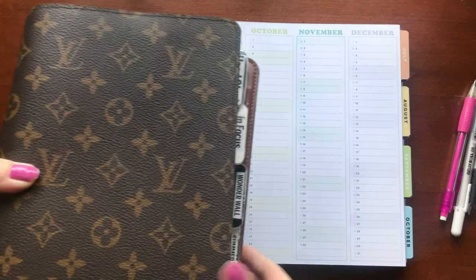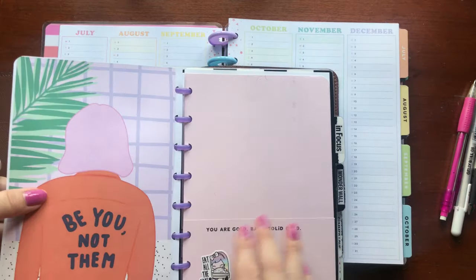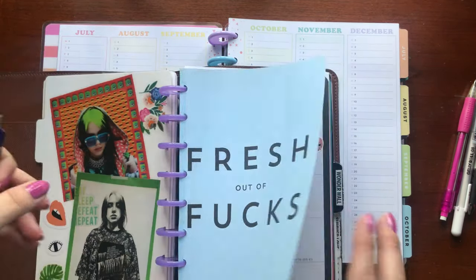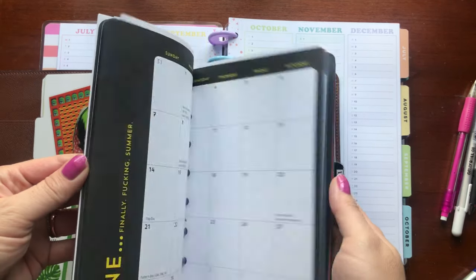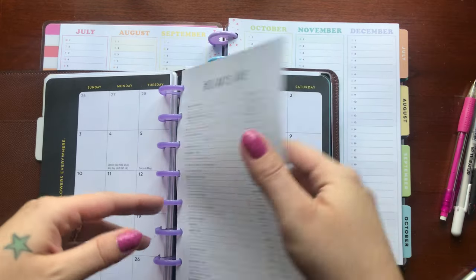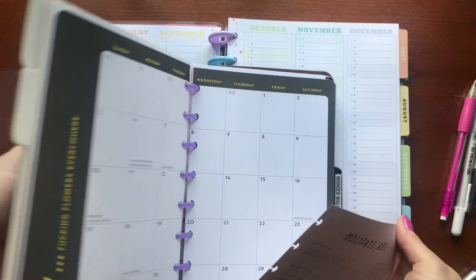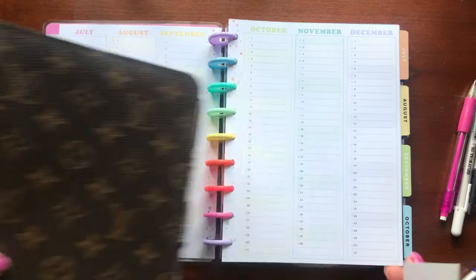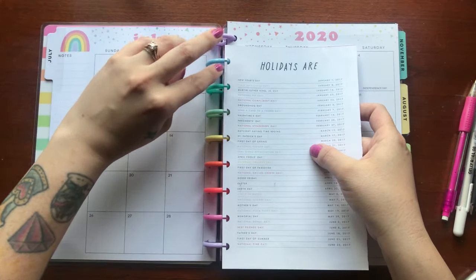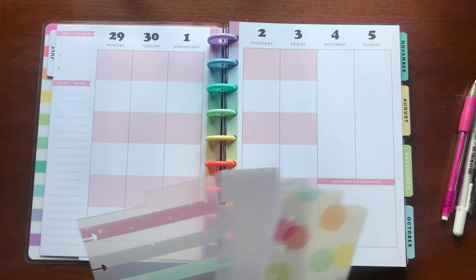This is my other planner — it is a Franken planner. I created all of the dividers and other systems, punched them, and put them in here. I had stopped using this planner when everything happened because I had lost inspiration, but now that I got inspiration back I'm looking forward to revamping it and adding it to my July collection. These are just a list of some holidays and fun holidays like Donut Day and Ice Cream Day, just to add some fun to my planner.